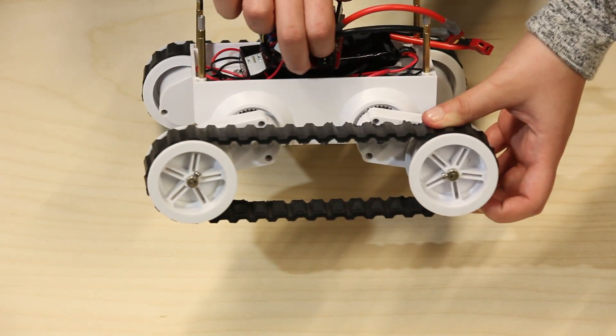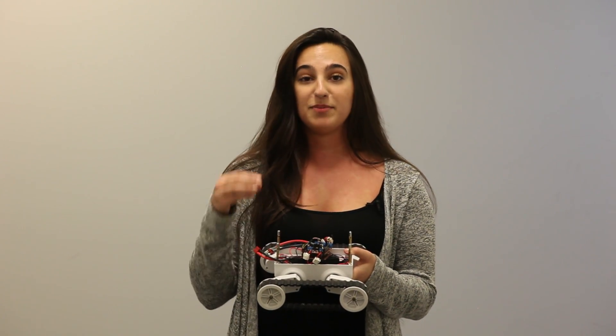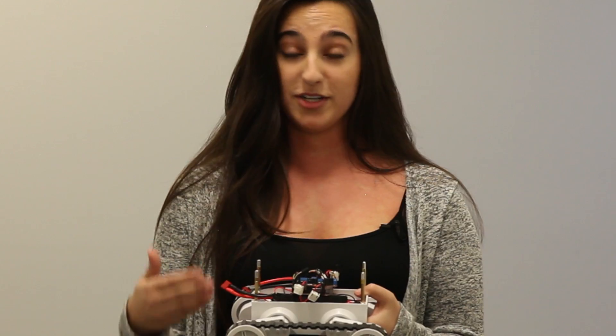The shield self-regulates even if the load changes. Large advantages of this include that you can have really precise movements, as well as you can go at low speeds without stalling. Another great benefit is that you don't need to have any additional processing power for motor control.